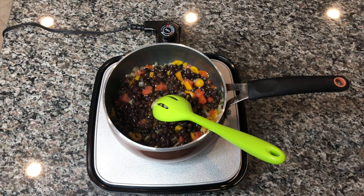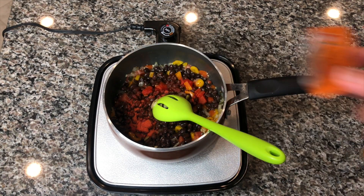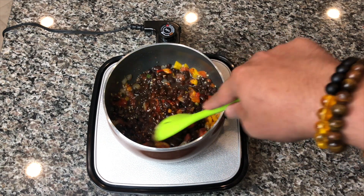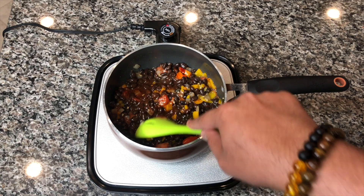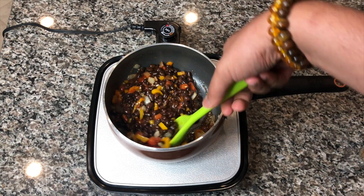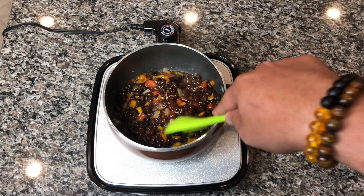Now this is my little secret: I'm adding a packet of sauté seasoning. I'm using the Iberia sauté seasoning — you can get that at Walmart or any grocery store, or you can use the Goya sauté seasoning. It doesn't really matter which one you use, as long as you use one of the sauté seasonings. It has annatto, coriander, and culantro spices in there. It adds a really nice flavor when you're making black beans or red beans — that's my little secret, so make sure you add one of those packets. It's going to make the beans taste amazing.